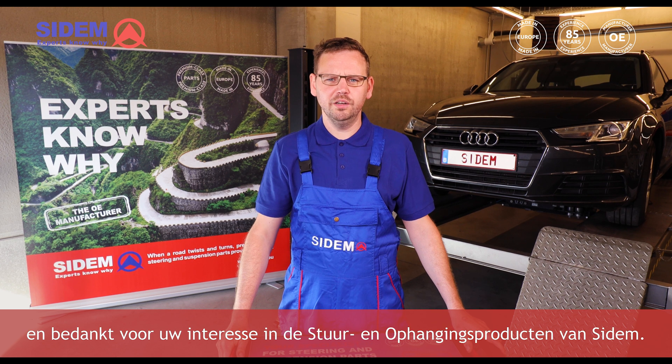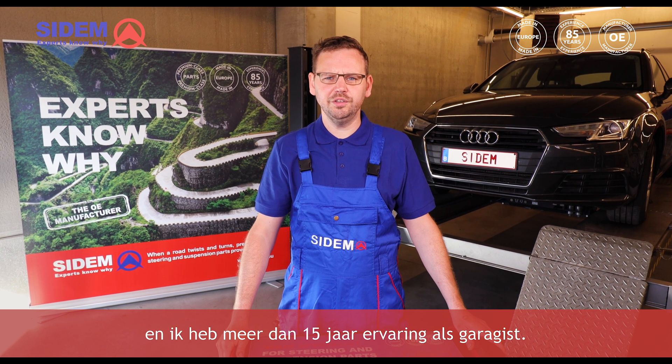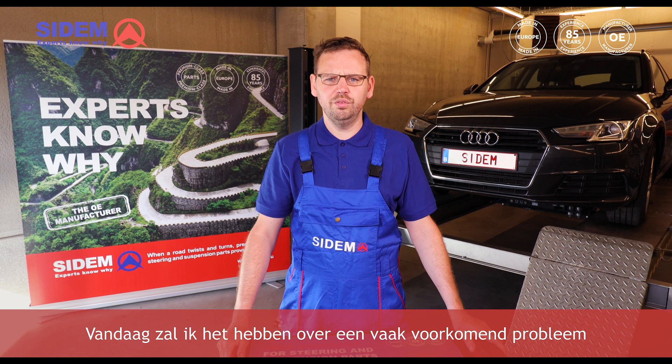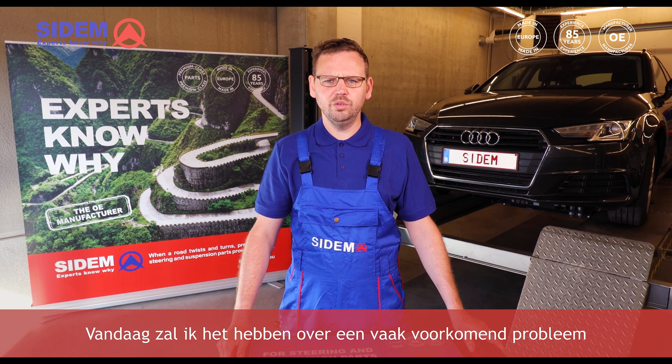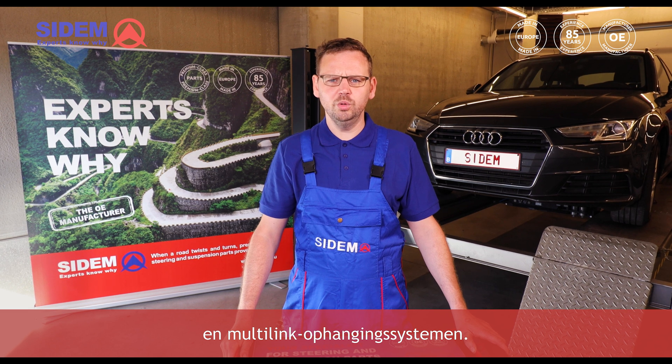Hello everybody, welcome and thank you for your interest in our CDAM steering and suspension products. My name is Harold and I have more than 15 years of experience as a mechanic. Today I will talk about a problem in steering and suspension that occurs frequently with premium brands and multi-link suspension systems.